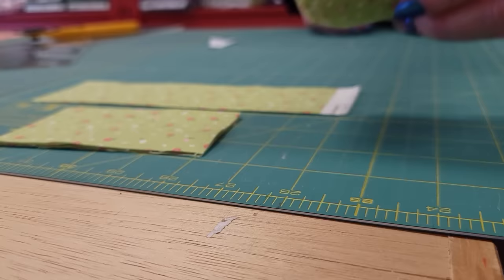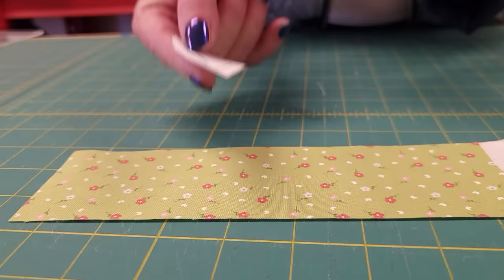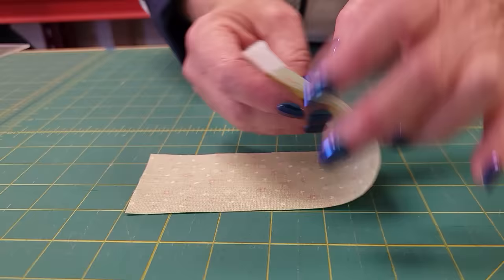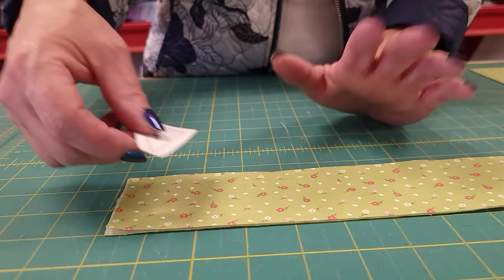I've cut some squares, I've cut some rectangles, and now I need to cut this template piece. We need some going this way and some going the opposite way. The easiest way to cut them like that is to take your fabric and either fold it or take two pieces — if you have two scraps like this — put them facing different directions, wrong sides together, and that way you will automatically get some going each way.